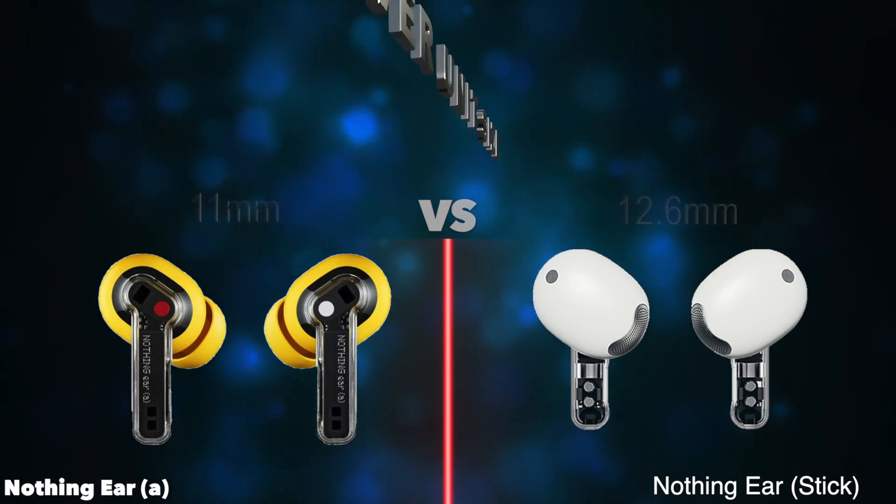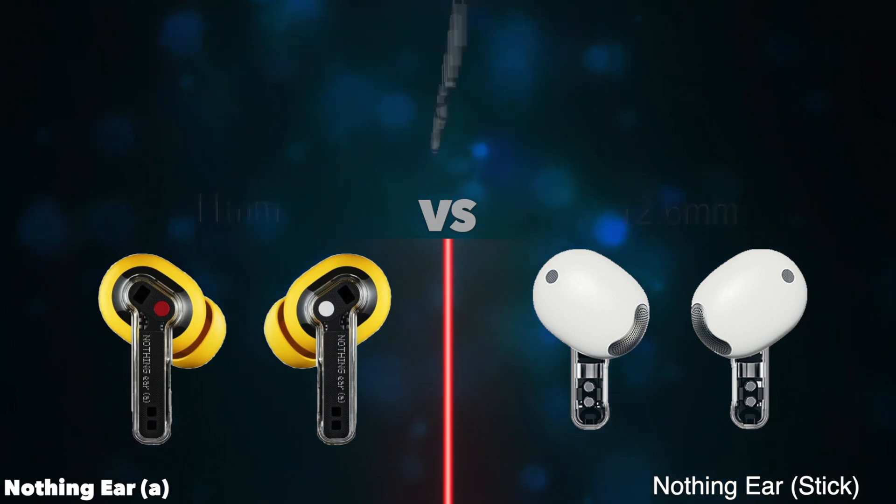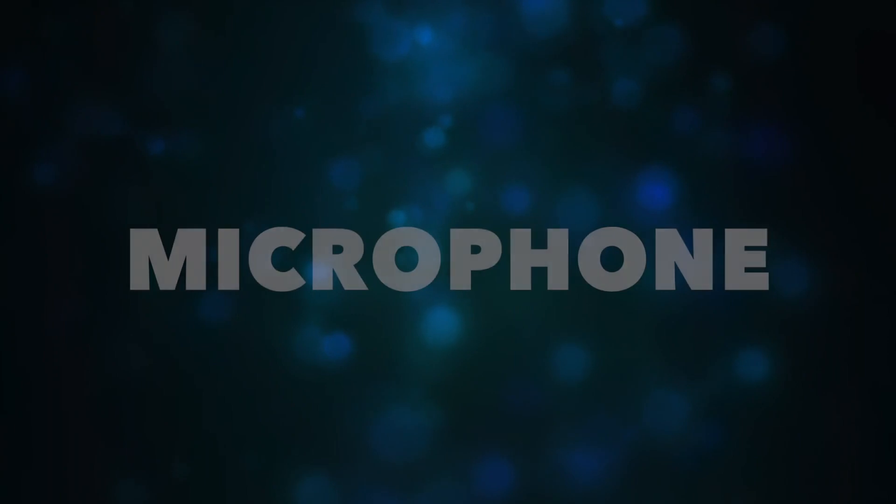Wing tips included. Has passive noise reduction. Microphone.